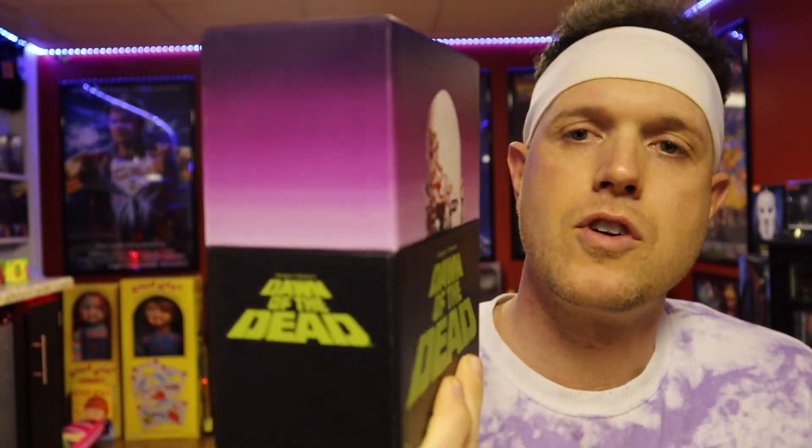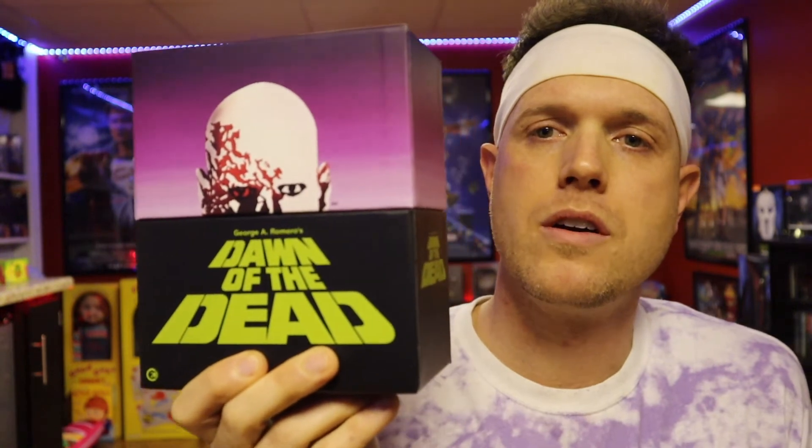And there you have it — the Dawn of the Dead collection, first time on 4K. At least some of them will work here in the states. I got mine from Diabolic DVD and just received it today in the mail. If you guys ordered from there and you're still waiting, it's probably coming. I will dive deeper into this and watch it, then probably come back with more of a review on the quality itself. Thanks so much for checking this out — this is just a quick unboxing of the Dawn of the Dead new 4K collection.